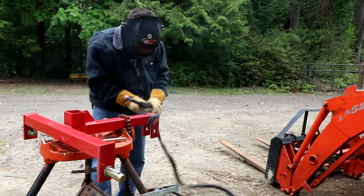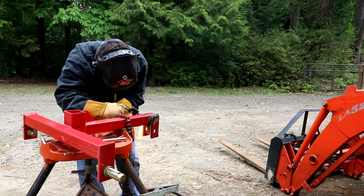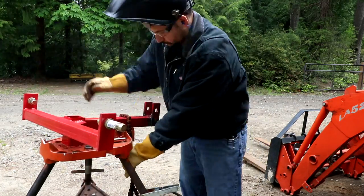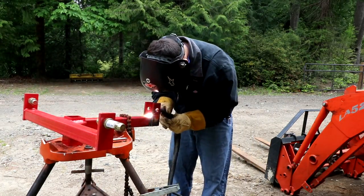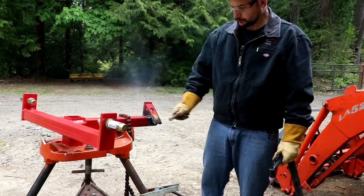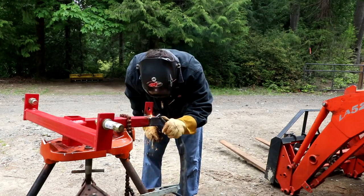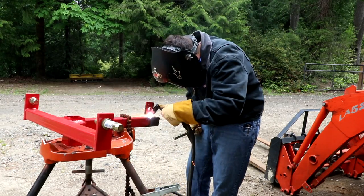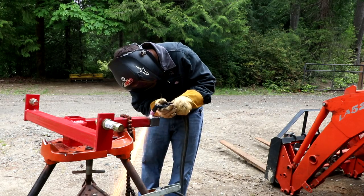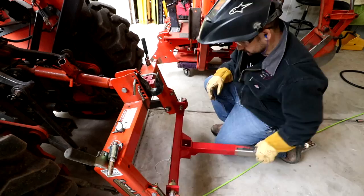I grabbed my plasma cutter and washed out the welds — took a few minutes but that worked pretty well. Once we got those welds washed out, I grabbed the pin, banged on them, and knocked them right off the end. Then used the plasma cutter to clean up a few of those weld remnants.